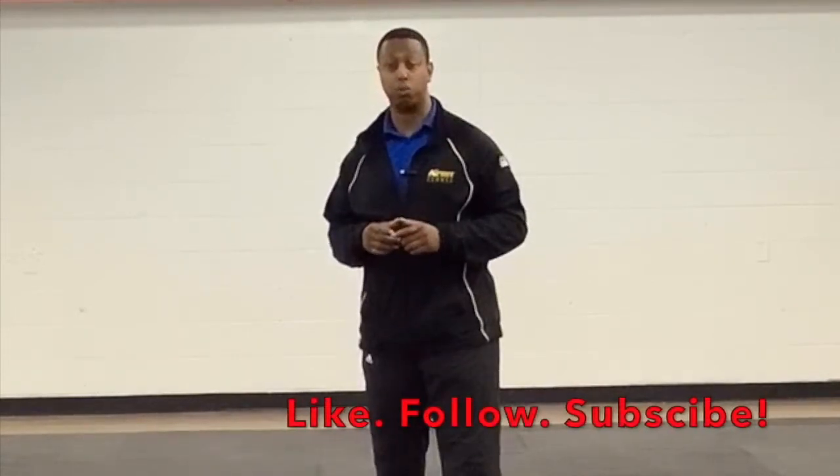Here we are in the lab, where athletes like you hone their skills to take their game to the next level. Want to know when we're coming out with new videos just like this one? Just smash that like button and follow us on social media.